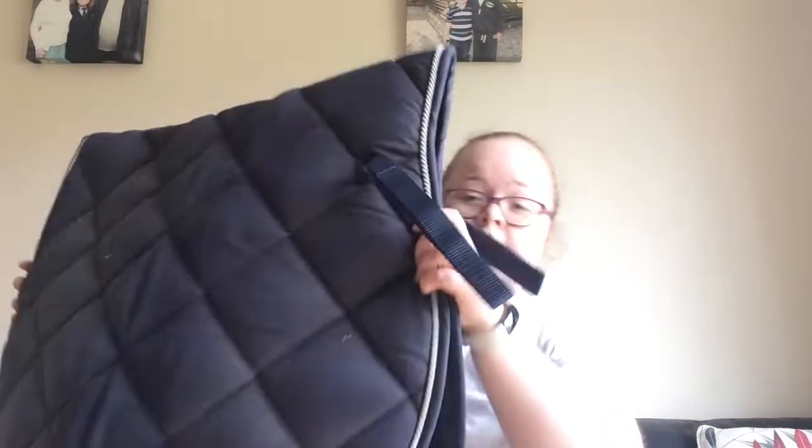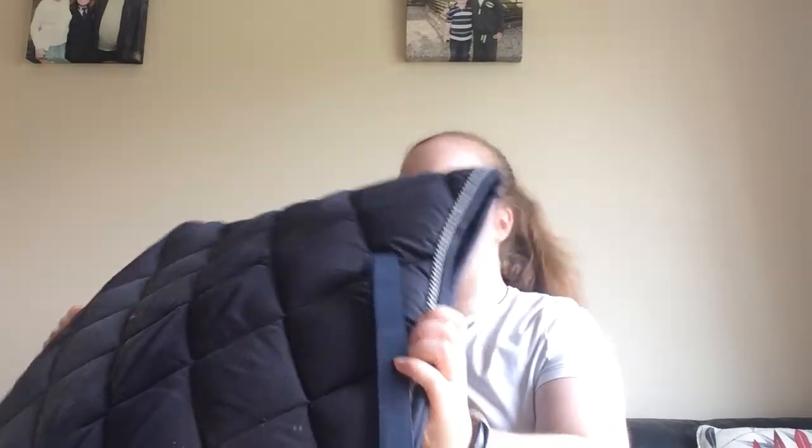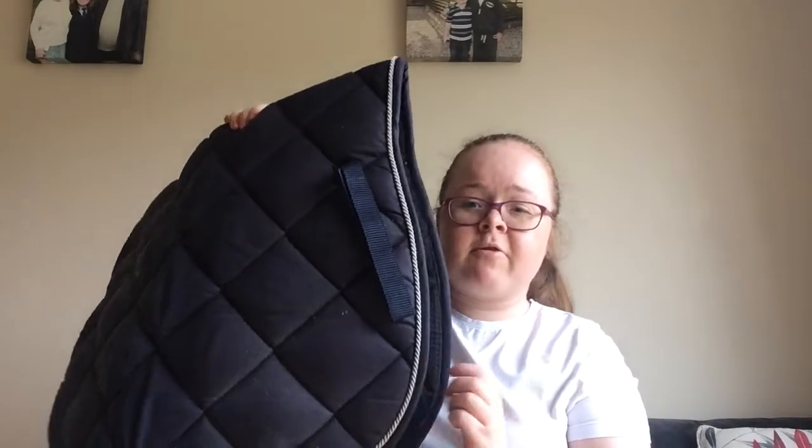This one is super dusty because it hasn't really been used. This is massive — it's Tough Masters, I think it's called. Even when I first got Lexi I had a bit of a problem with it. It is extremely thick — it doesn't look it in the video but it actually is — and I'd be afraid that it'll actually pinch her. That's why I don't use it.